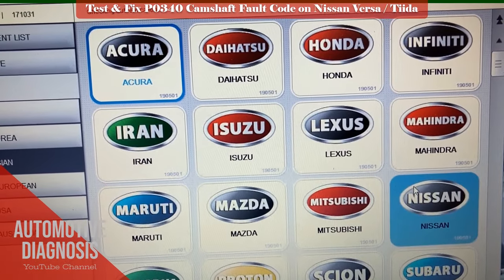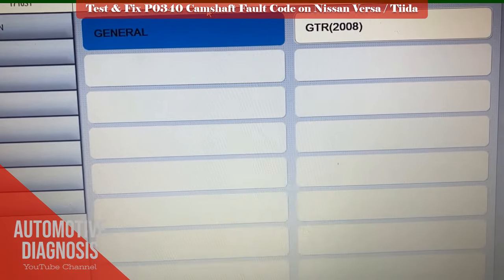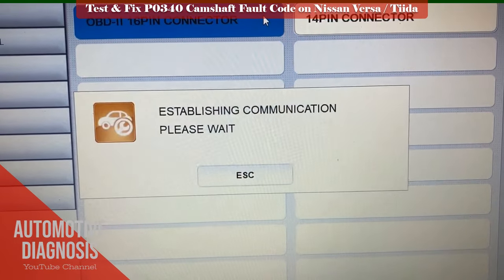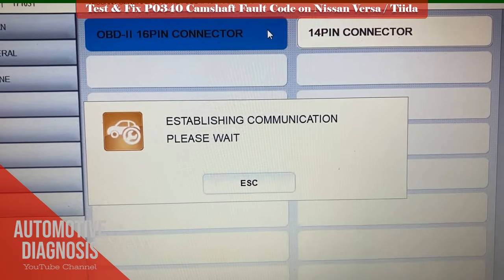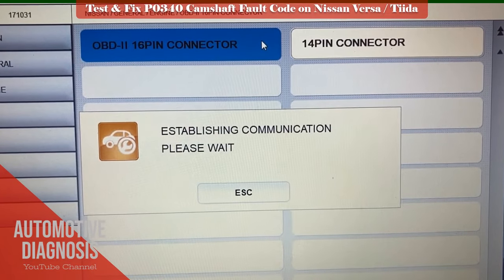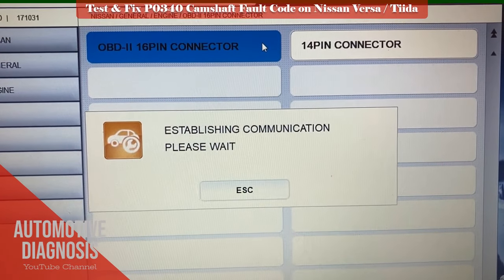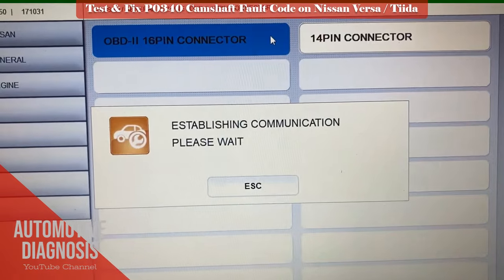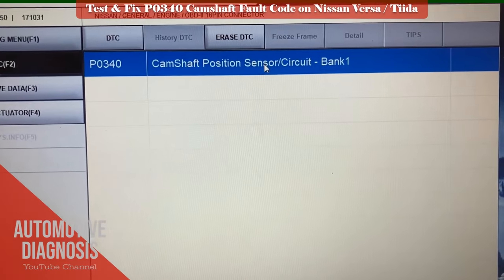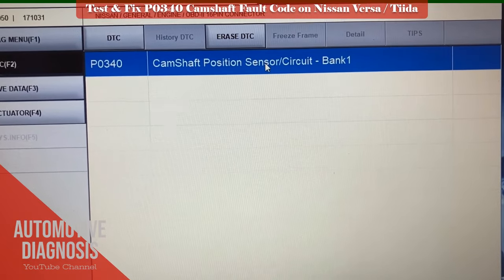I connect the scan tool and check the engine fault codes. And this is the current fault code on this engine, which is P0340 — camshaft position sensor circuit bank 1.